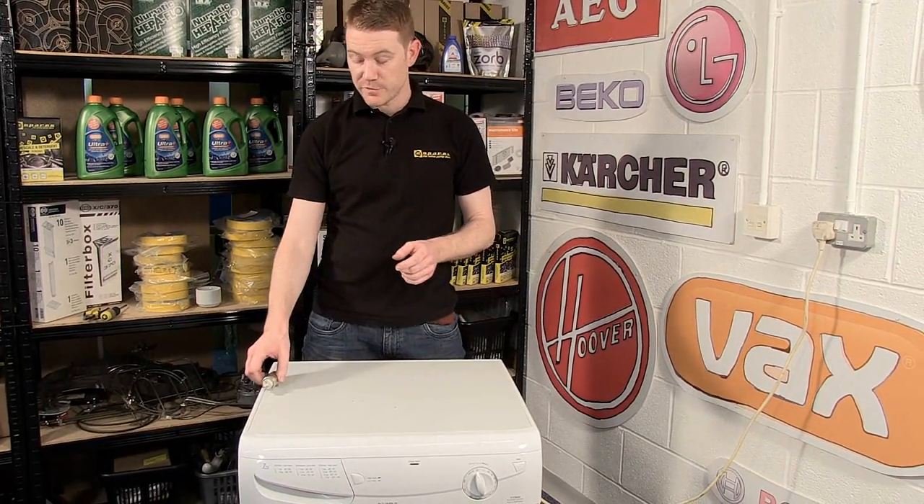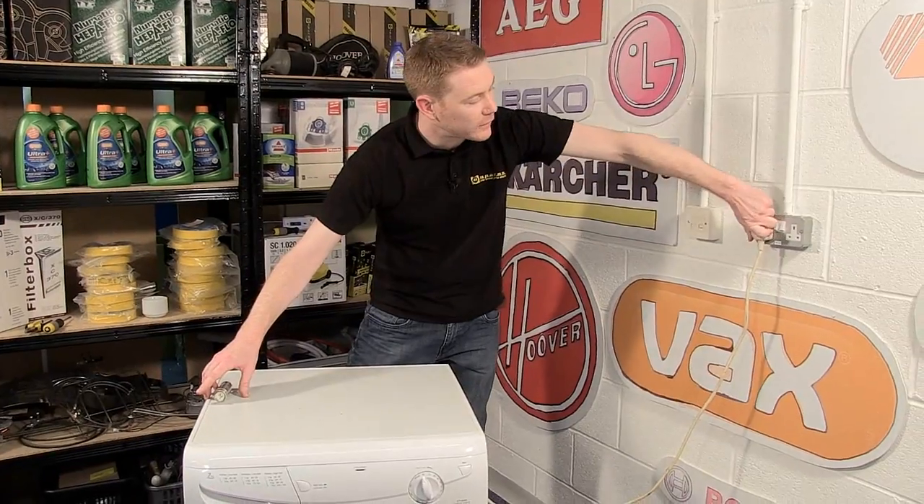Easy enough to fix though. First things first: always unplug the appliance before carrying out any work.